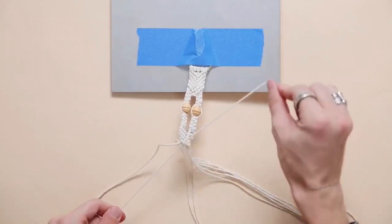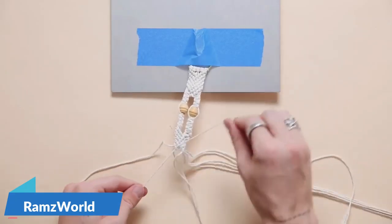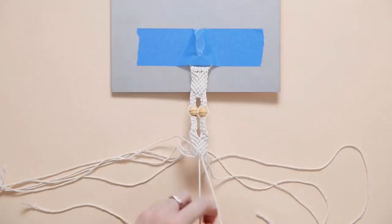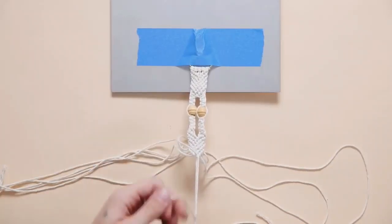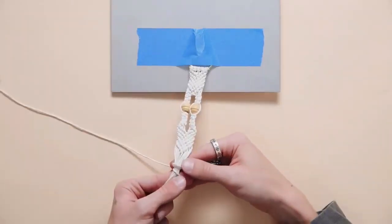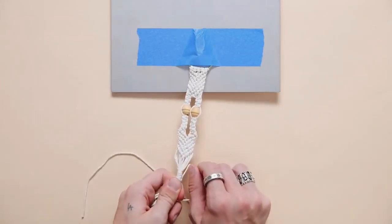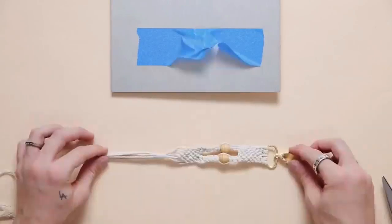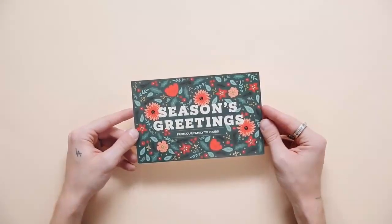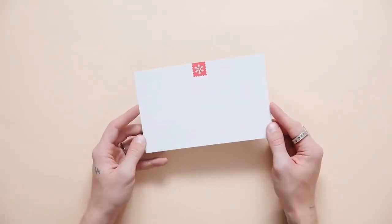Also, if you click the gear on this video you can slow it down, which might be more helpful to follow along. Then I'm just gathering the strands at the end and creating a wrapped section like we did on the other keychain with the embroidery floss — just using the same cording — and cutting off those strands for tassels. This is your finished keychain. I'm going to be pairing my keychains with the gold foiled Season's Greetings card — it feels bright, quirky, and fun, which matches the personality of the keychain.